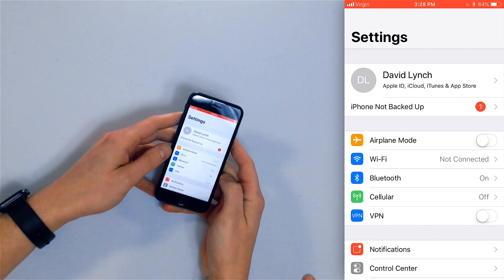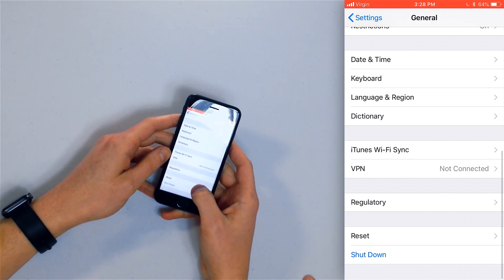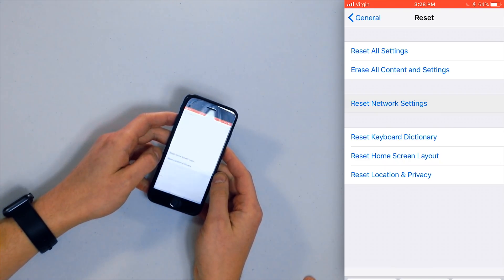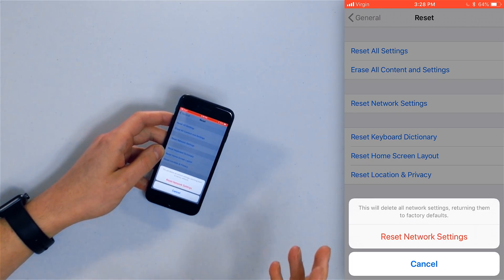To reset network settings, open the Settings app, tap General, scroll all the way to the bottom, and tap Reset. Then tap 'Reset Network Settings' and enter your iPhone passcode. Your iPhone will turn off, the reset will take place, and it will turn back on. Make sure you've written down your Wi-Fi passwords because you'll need to re-enter them. Importantly, this does not delete any user data like your contacts — it only resets network and connection settings.